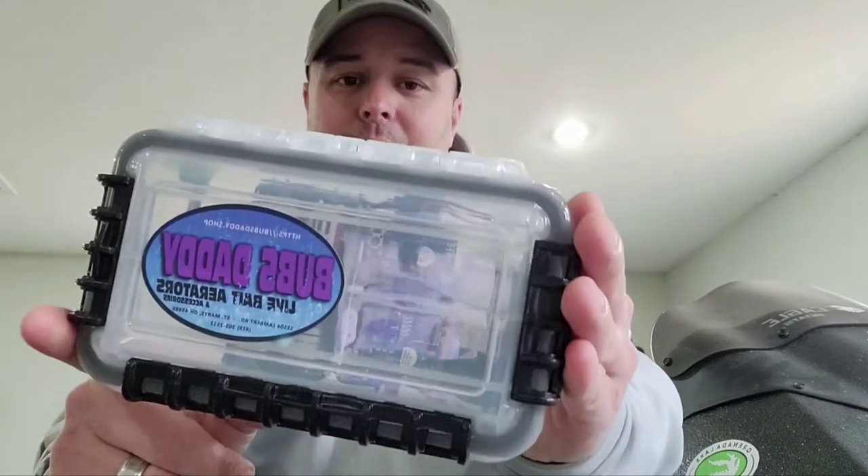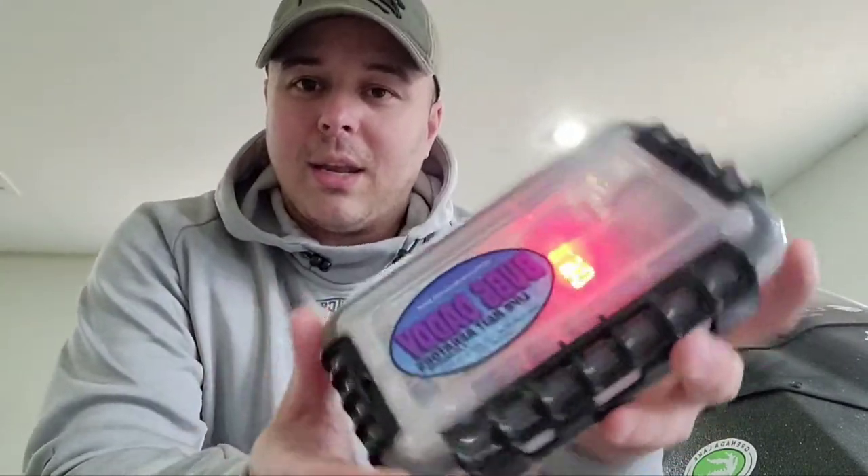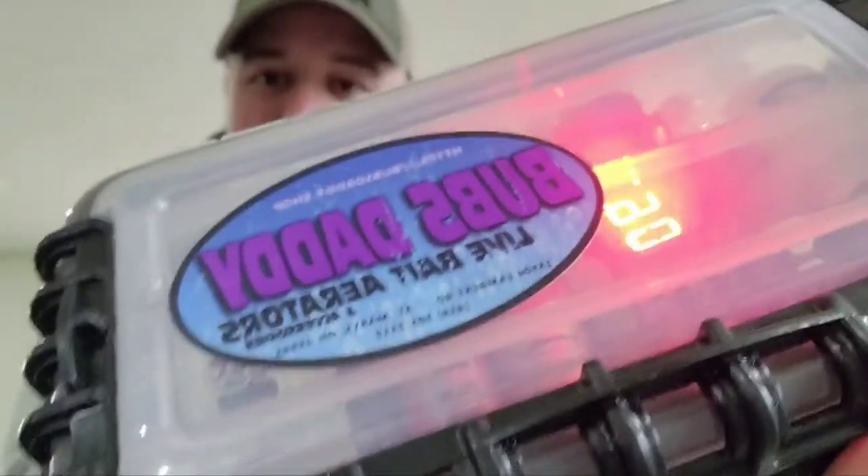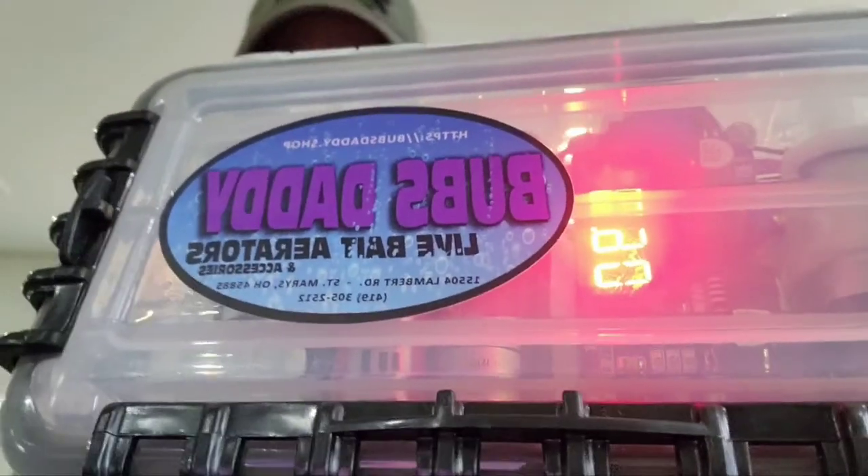Hey guys, Matt Foster with the Crappie Blog coming at you with a new product I just picked up yesterday from Lee Sharp at Sharp Outdoors. It's a product by Eric Langston — it is the Bub's Daddy Aerator. It's super quiet. I just turned it on and you don't get your normal buzz and humming that you do from a regular aerator.